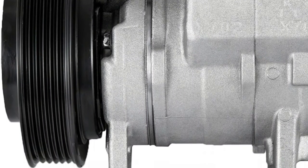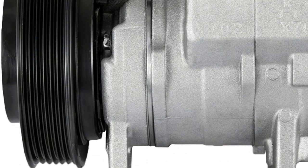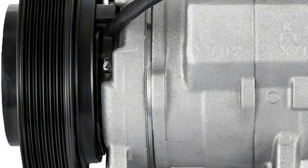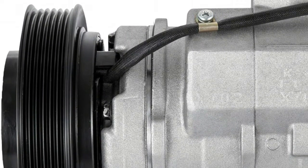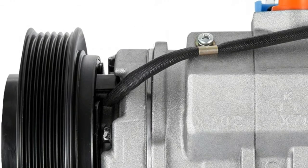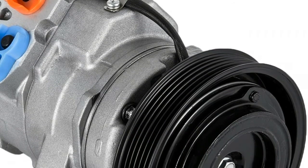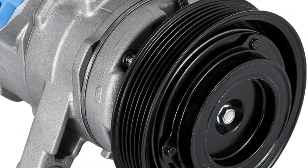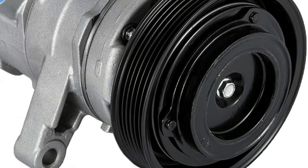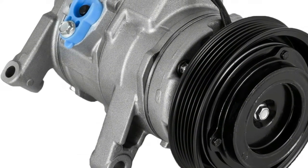Perfect fitment, premium ISO/TS 16949 quality. This AC compressor is manufactured and tested to the strictest OE standards for unparalleled performance, built for trouble-free ownership. 100% visually inspected and quality tested, this AC compressor is backed by our 100% satisfaction guarantee.